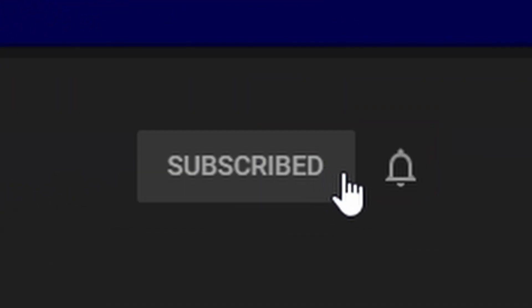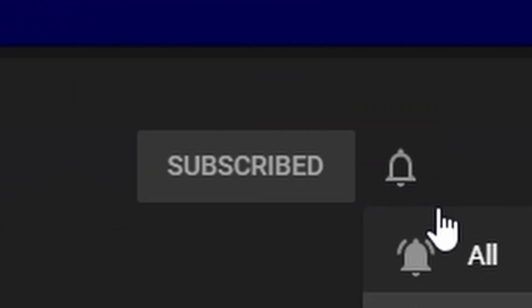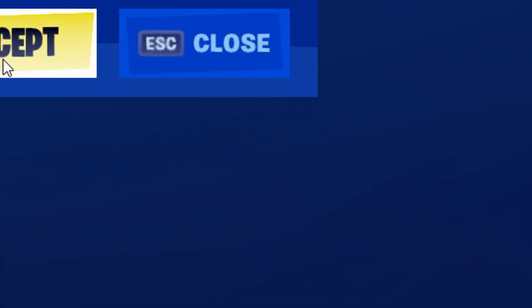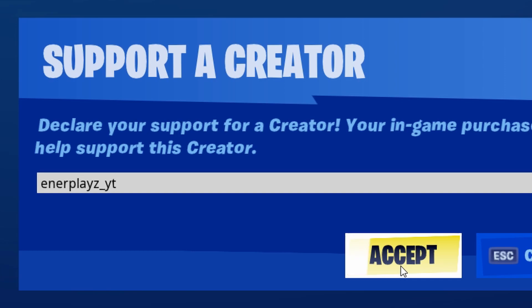In case you haven't already, don't forget to go on my channel and click that subscribe button and the bell right next to it to never miss a video. If you want to help me out even further, enter the support-a-creator code Enerplays_YT at the bottom right of your Fortnite item shop.